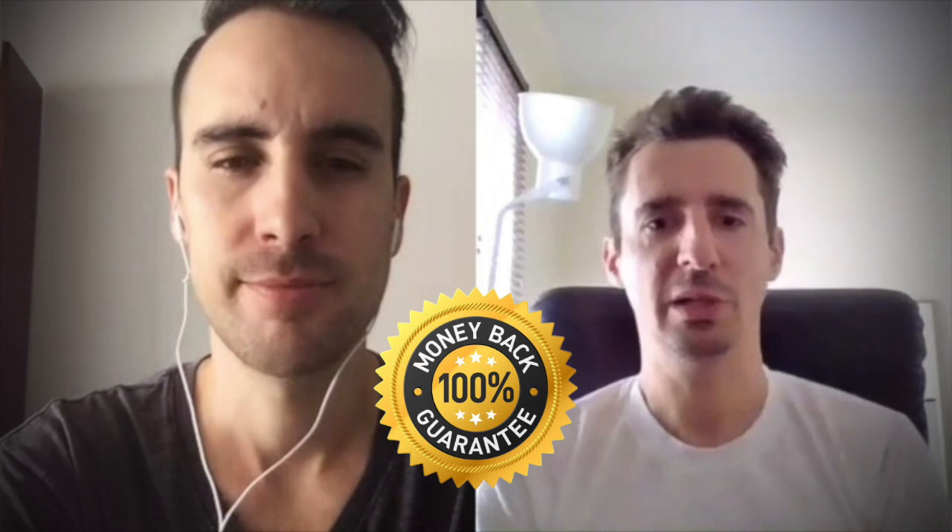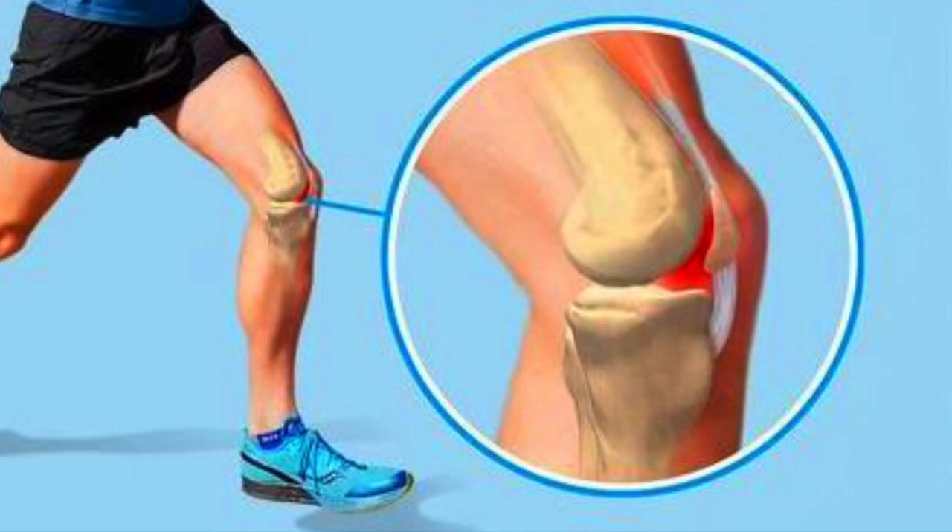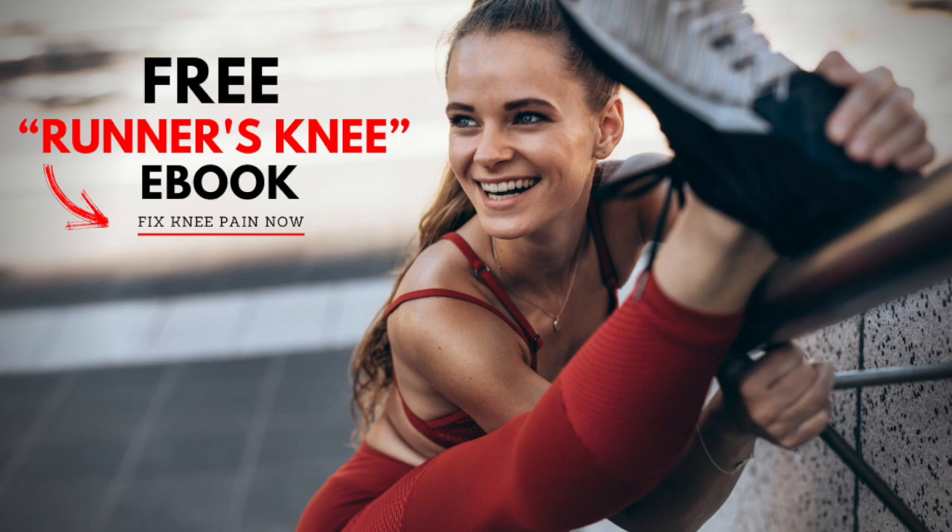What was interesting with the runner's knee program is I had this knee clacking — even when I was in bed moving my leg, it would go clack, clack, clack. Not painful, just clacking. All the doctors I saw said, oh yeah, that's fine. But after a few weeks of the program, I don't have the clacking anymore. My knees feel smooth. And I'm like, maybe that was actually a sign, not normal at all.